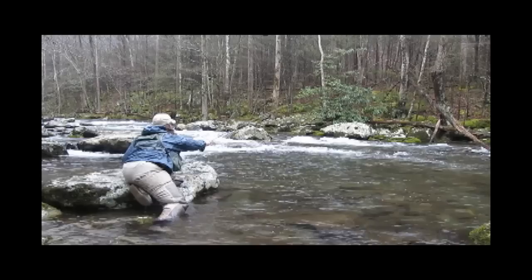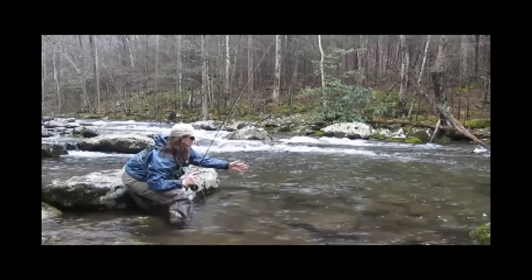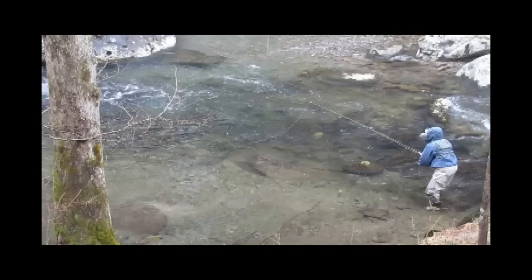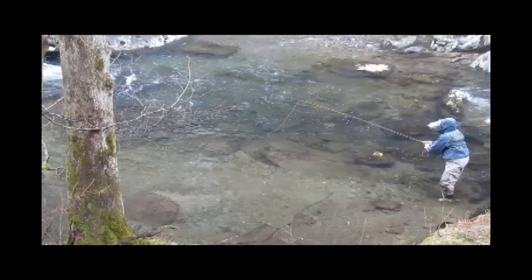We'll cover nymphing techniques on tailwaters in the future. In this spot, there's no white water to mask my presence, so I keep my profile low and stay downstream of my cast and the fish. This fish saw my fly long before he ever saw me. Notice in this clip, I put my fly just between the fast current in the middle and the dead water over the gravel — the perfect spot for fish to sit to get food without having to exert energy by sitting in the faster current.